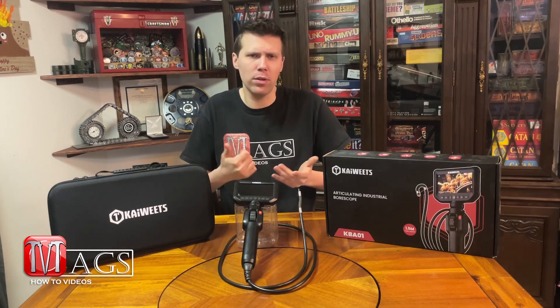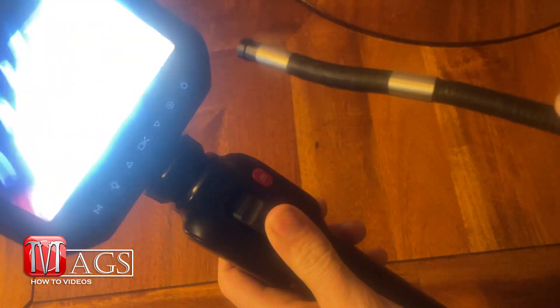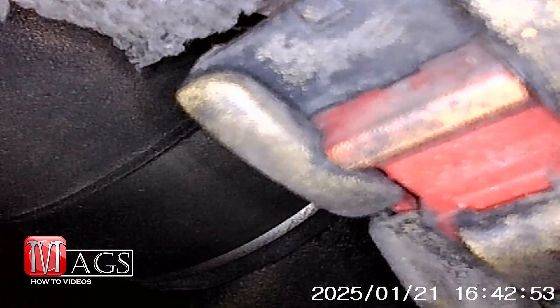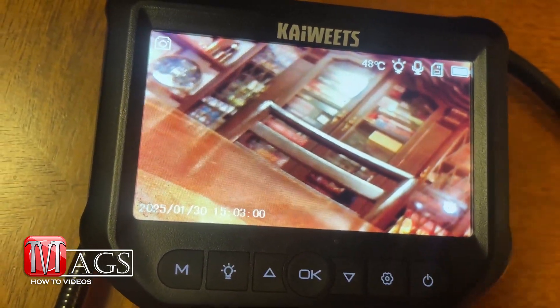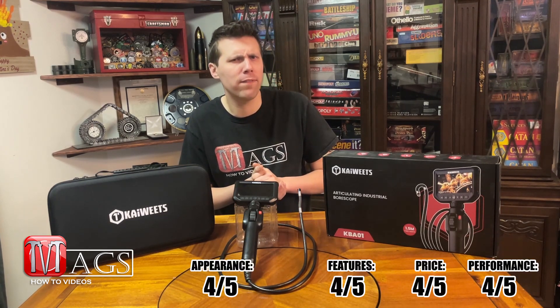Which brings us to our last and most important category, and that is performance. How well did this Borescope do? Look through the test footage — it did its job. It was able to fit down the sink and recover the ring. It was able to search underneath the couch to find the guinea pig, and the articulation worked — it was a little tricky to get used to, but once you figure it out it's not bad. It also recorded video, audio, and took pictures, and it helped me locate that electrical connector on the backside of the engine. The only thing I would suggest improving on is maybe the picture quality — it was still a little blurry. Compared to that Snap-on one at work, even the picture quality was better than that one, so I can't really knock it too much. I would definitely give it a four out of five for performance.